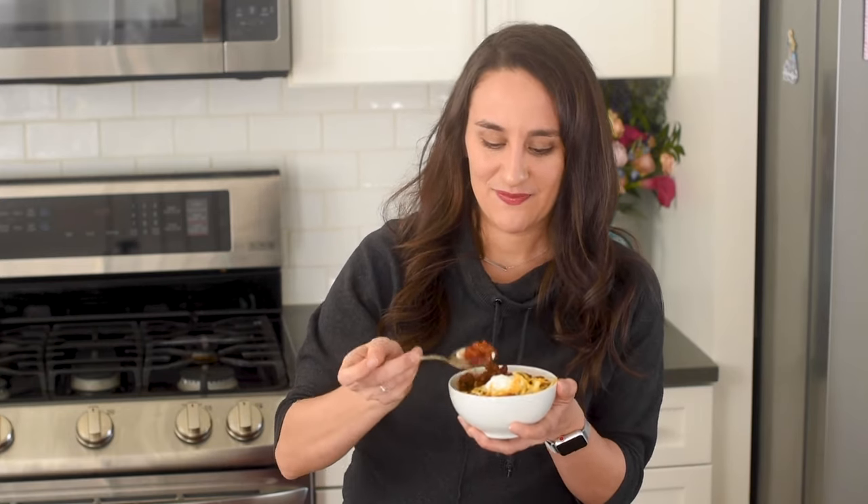For more delicious easy slow cooker recipes like this, make sure to check out my blog simplejoy.com.